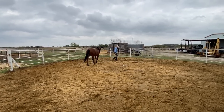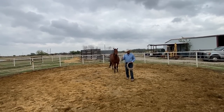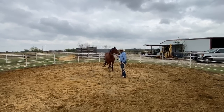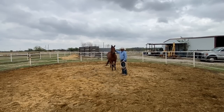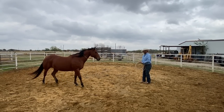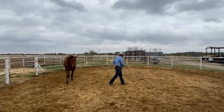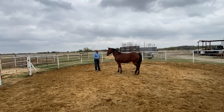I want to just have her follow me a bit. I want to establish a few more of those yields with the rope before I focus on touching her. At this point in the training session, I want to alternate between building confidence and asking her for a yield. Asking her for a yield is her following me and yielding the hindquarters. Building her confidence is when I'll stop and approach her and ask her to get comfortable with me petting her in some way. The more I can turn and walk towards her and the more she can follow me, the better chance we have of not needing to put a rope on her next time when we want to catch her.